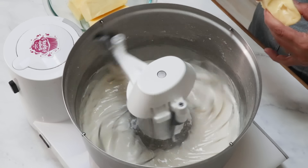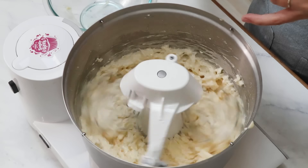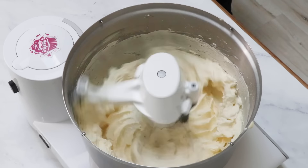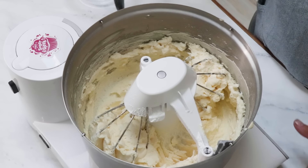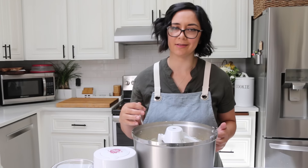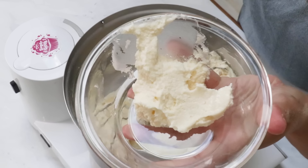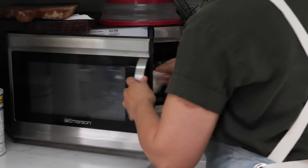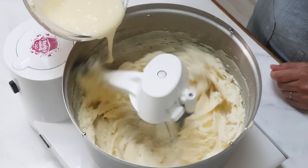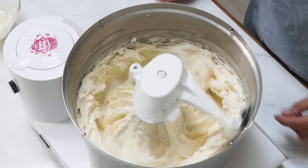We're going to whip this on high until it's light and fluffy. I'm using a Bosch mixer so it will whip up incredibly fast, but a KitchenAid might take a little longer to reach that whipped creamy stage. The only way to test if it's done is to taste it — if it tastes like butter, keep whipping. If it starts to look curdled or broken, remove one cup of the buttercream, melt it in the microwave for maybe 30 seconds until just melted, then whip it back in. That little bit of warm butter will bring everything together. Just do not throw it away — do you know how expensive butter is? Once it tastes like ice cream, it's done.